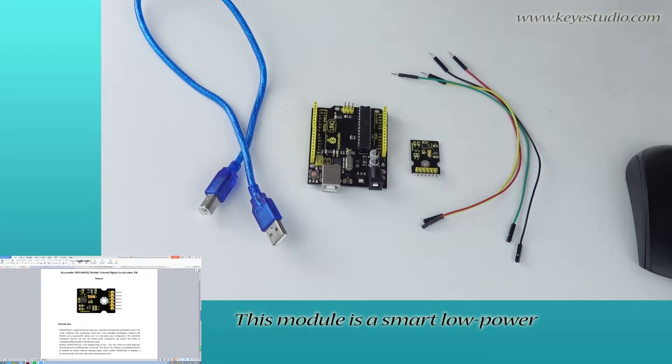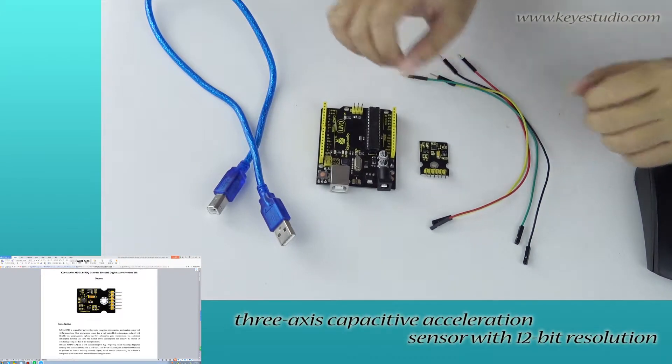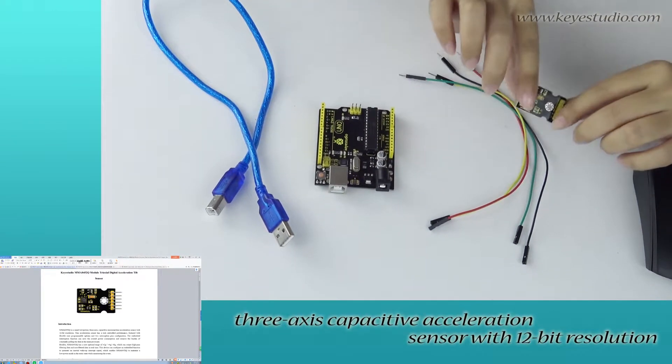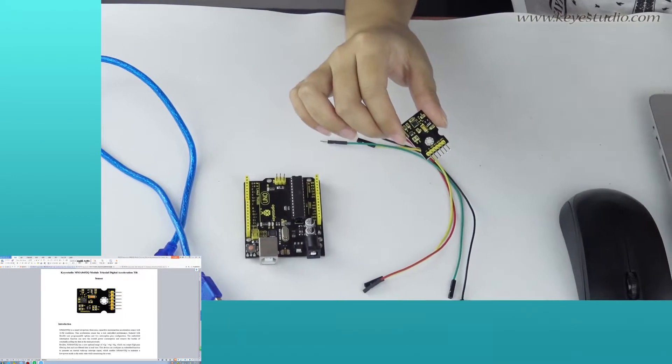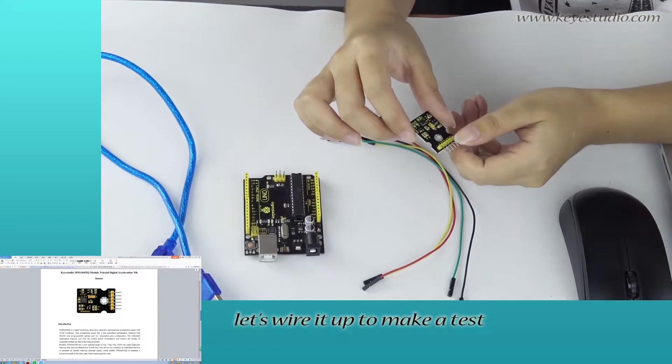This module is a smart low power 3-axis capacity acceleration sensor with 10-bit resolution. Next, let's wire it up to make a test.